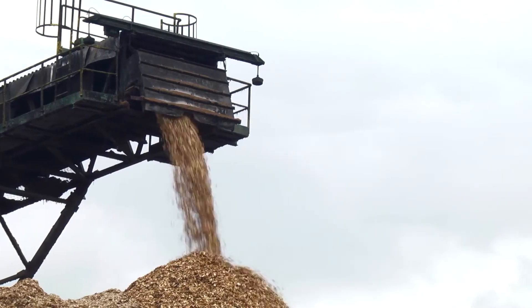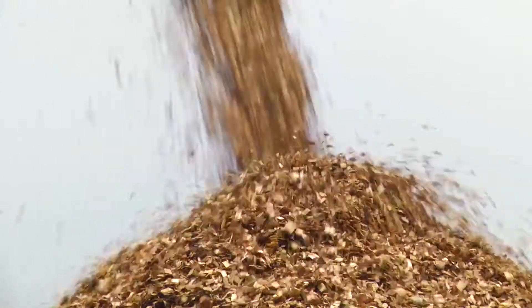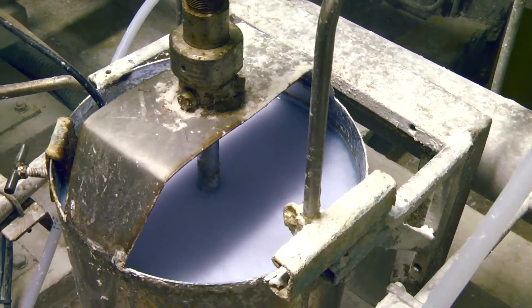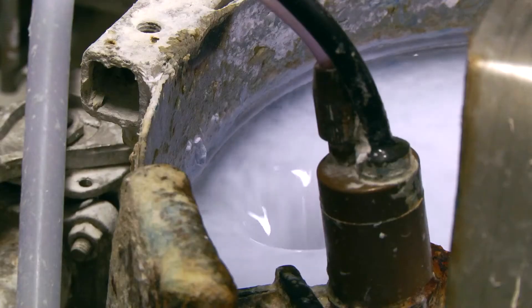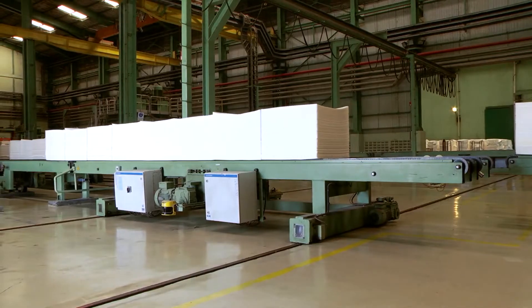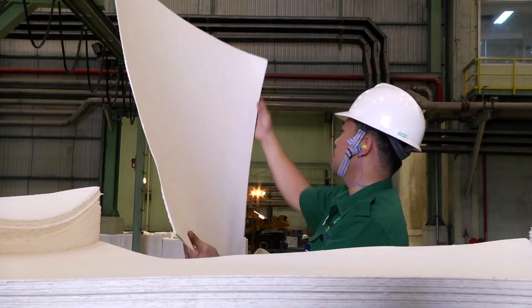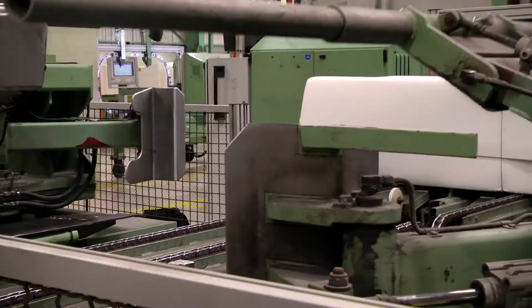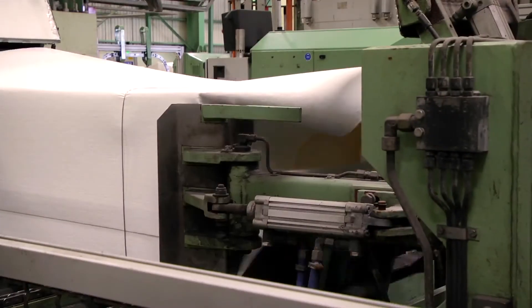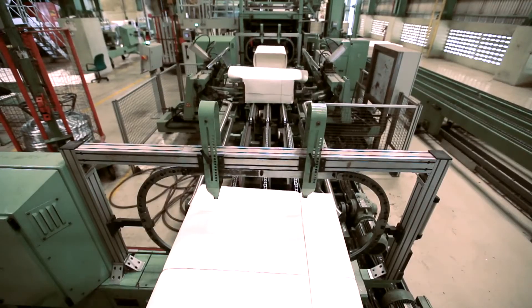The debarked logs are then chipped into small pieces before undergoing a process called chemical pulping. This process breaks down a chemical called lignin, and the result is pulp. Pulp is like a thicker, less refined version of paper. After being meshed, screened and dried, they can be used to make high-volume commodity printing products like newsprint and magazine paper.